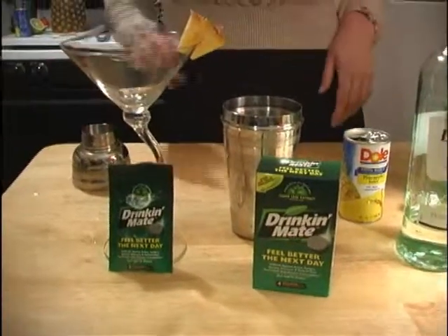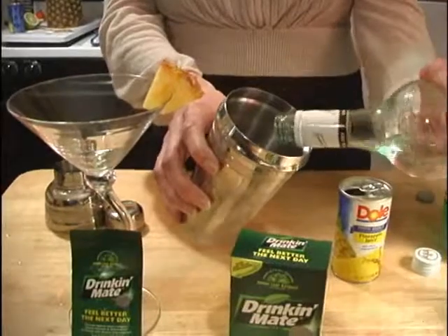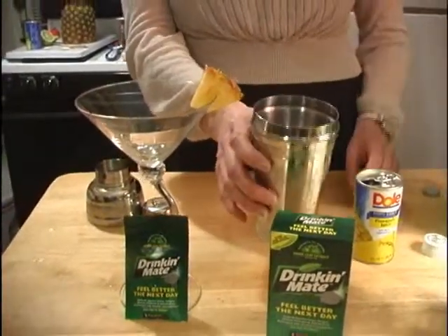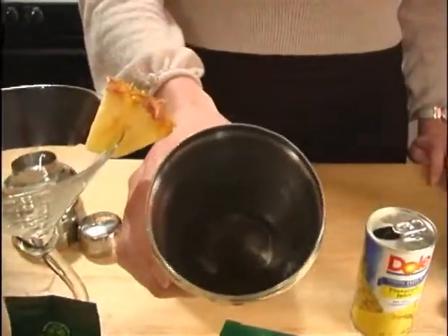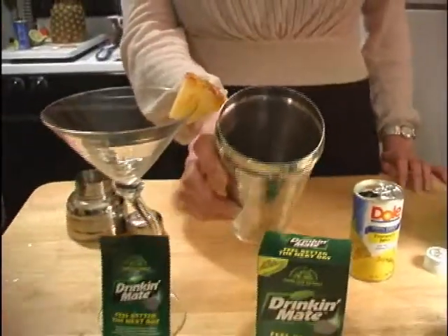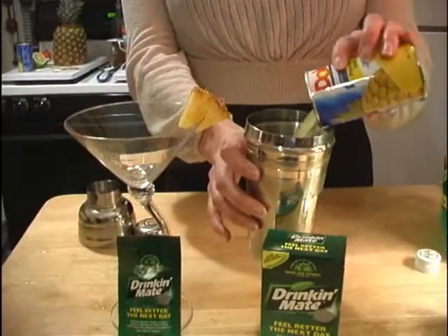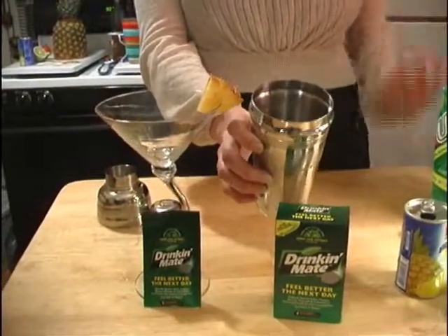We'll start with two parts rum, then add your Drink-A-Mate tablet and let that dissolve. Then we're going to add four parts pineapple juice, three to four parts, and a splash of seven.